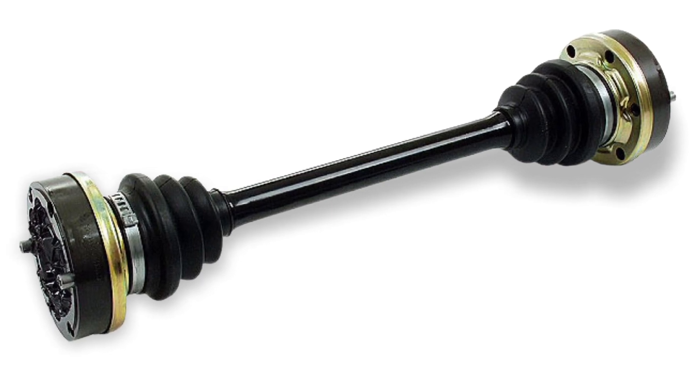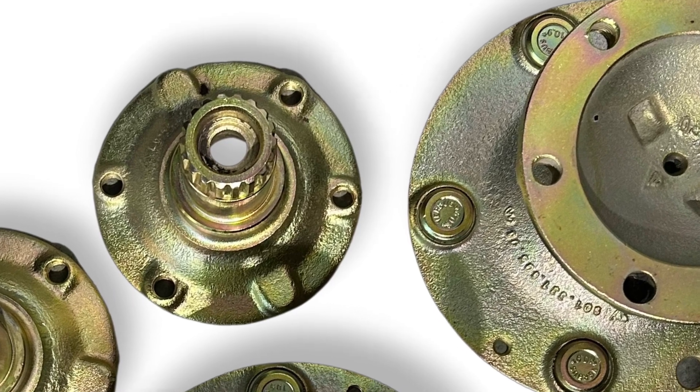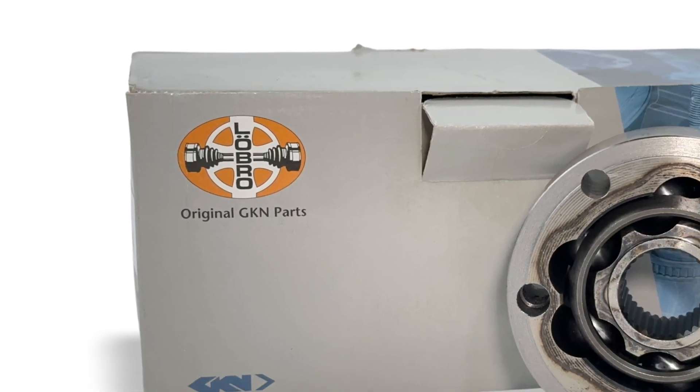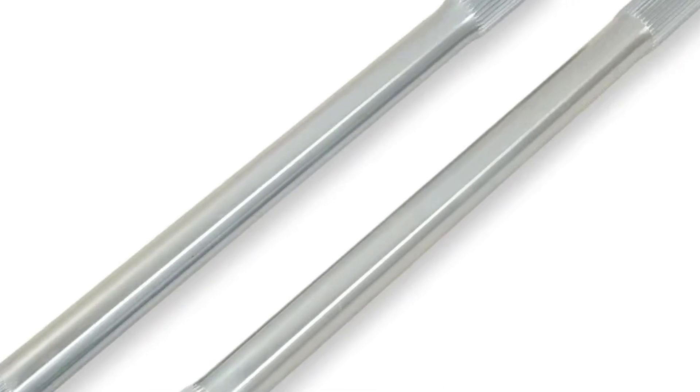This setup requires 911 driveline components with the exception of the axle. Starting with the CV joints, we only recommend GKN low-roll 108 millimeter units. These are available as complete axles only these days. We mate these with a modern free-floating 28-spline 914-length axle.